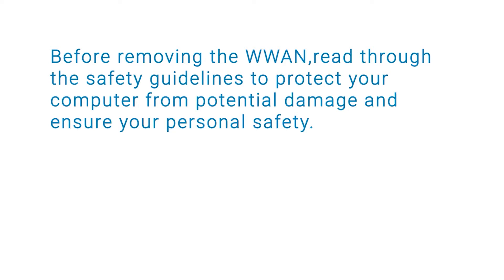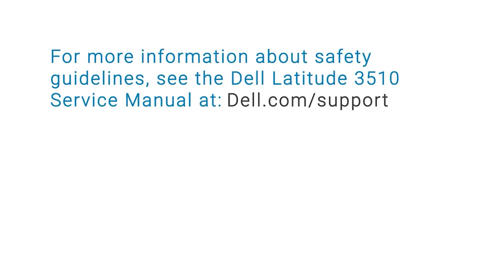Before removing the W-WAN, read through the safety guidelines to protect your computer from potential damage and ensure your personal safety. For more information about safety guidelines, see the Dell Latitude 3510 Service Manual at dell.com/support.